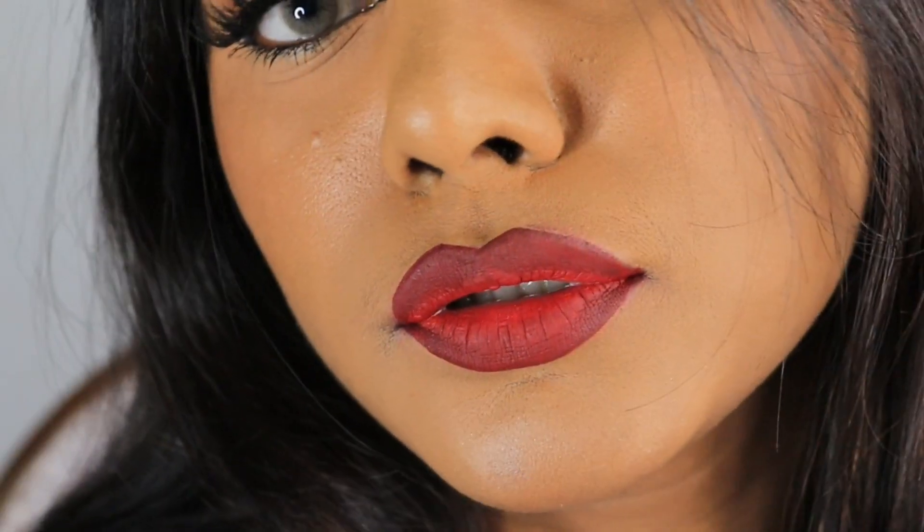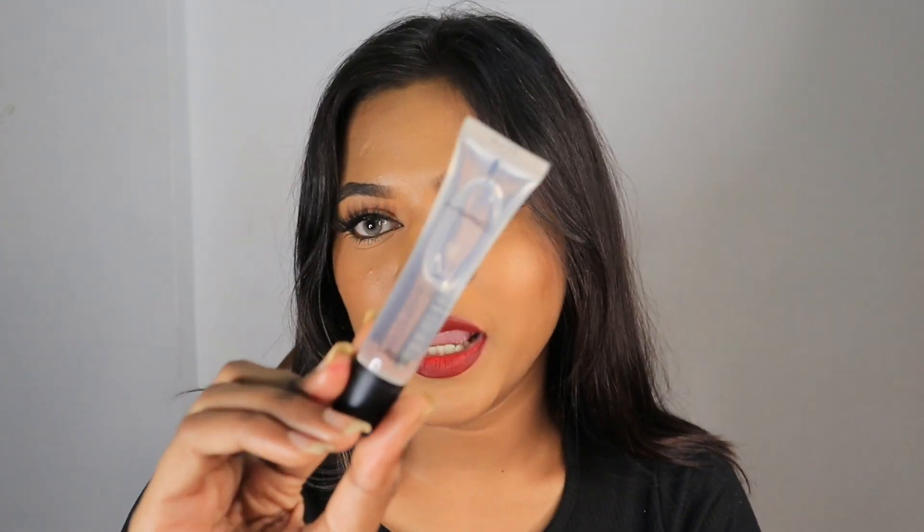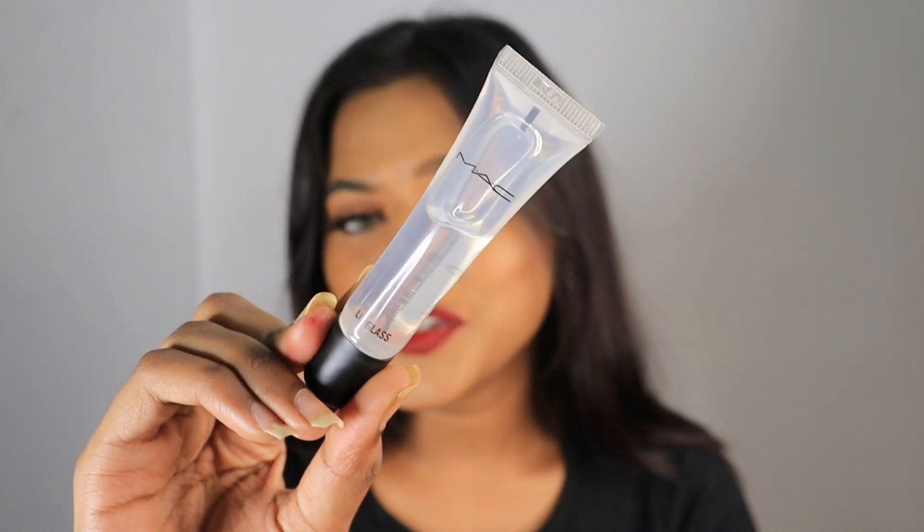This is how the matte version of our ombre lip look looks! This lip look is enough on its own to make a statement — it gathers so much attention on the lips, which is exactly why it's my signature lip look. You can definitely stop right here. This is the matte version of the ombre lip look. But to take the same look a little more glamorous, you can go ahead and apply a lip gloss on top.